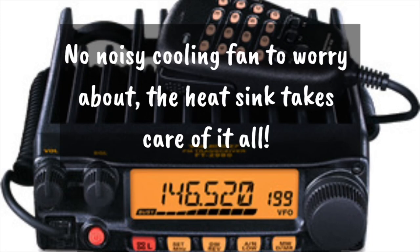There is no cooling fan on this radio, which is really amazing for 80 watts of output. So you really don't have to worry about any noise coming from it. The heat sink on the radio takes care of all of the heat that this radio puts off.